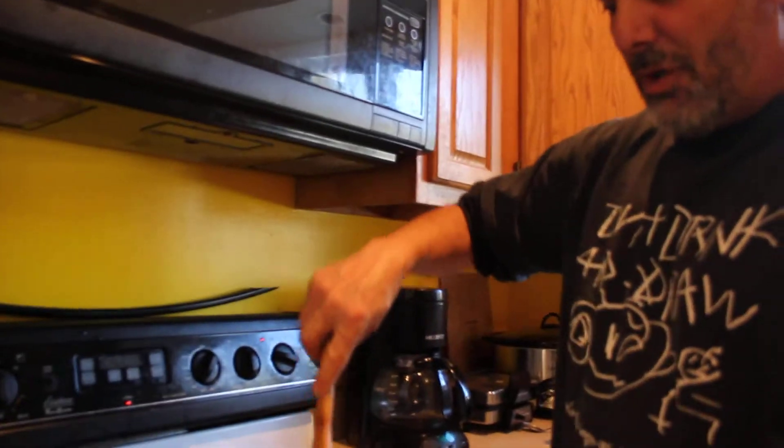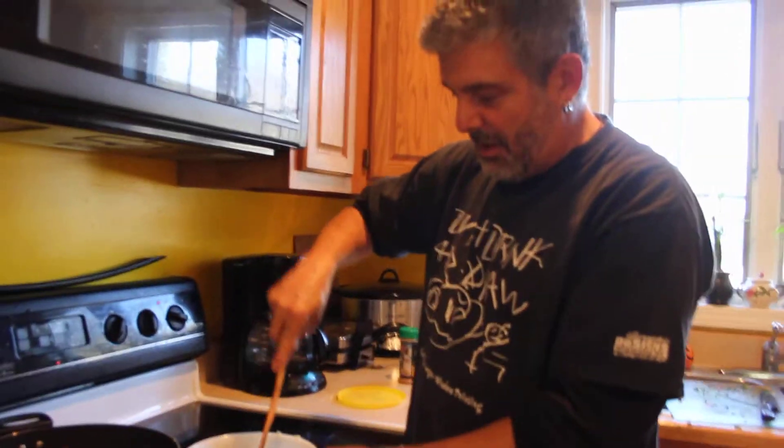Why are you giving away your secrets? Instead of using breadcrumbs — but don't give away my secrets. Anyway, that is going to be so beautiful. And then we're going to go and I'm going to stuff these mushrooms, and we'll be back in a few.